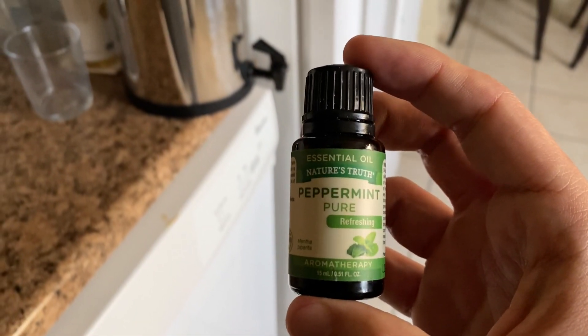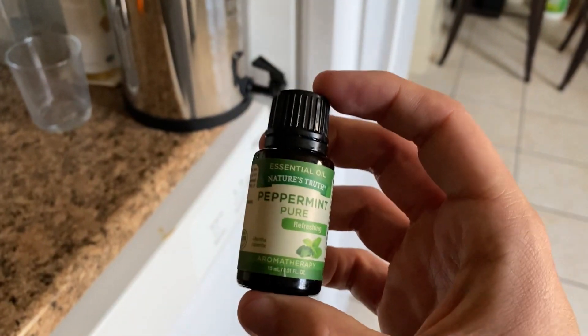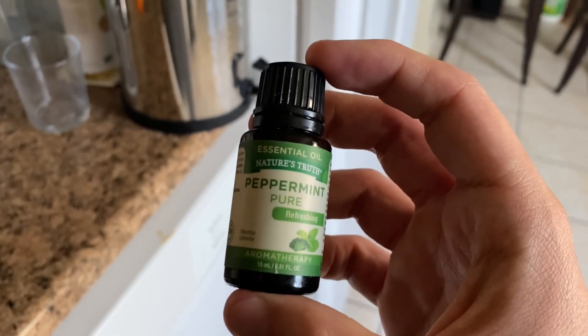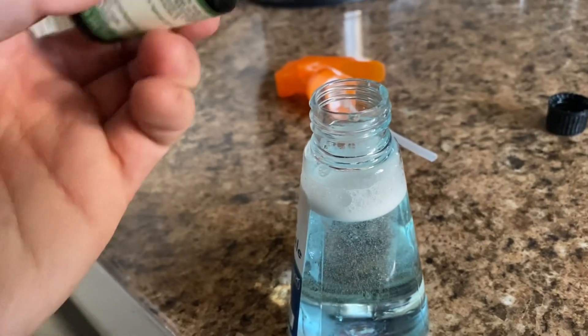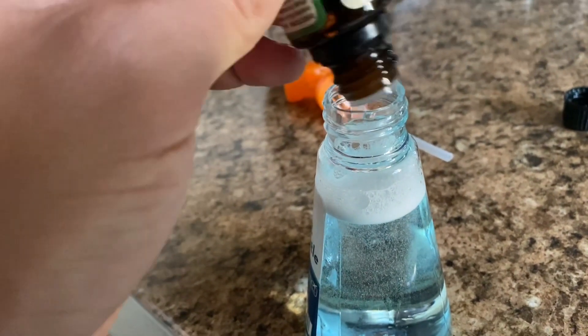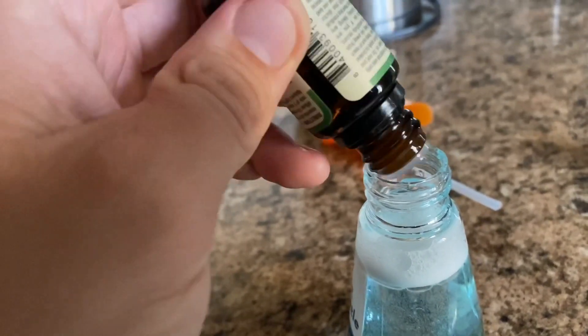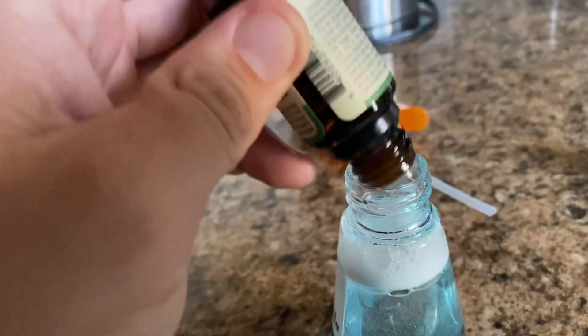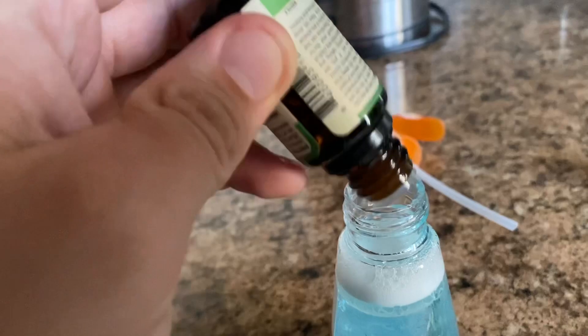Here's the good stuff right here. It doesn't have to be any specific type — just get an essential oil of peppermint and that's gonna be what works. Not only do bugs hate this stuff but mice do as well. There's no specific amount, you just want to add a bunch of drops. Since I have a full bottle of peppermint oil and this is my first time, I'm gonna be generous with it. That's about 20 drops almost. I'm gonna shake this up a little bit and give it a whiff.